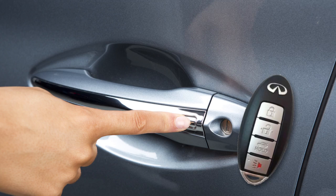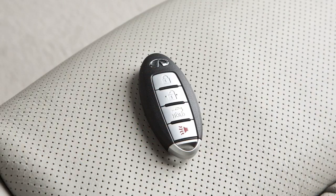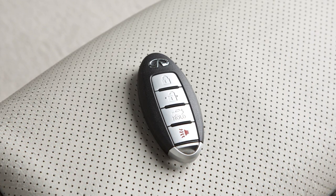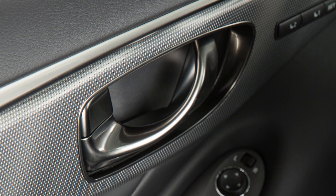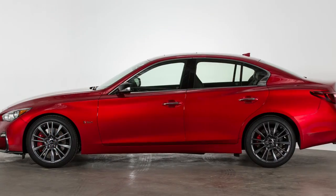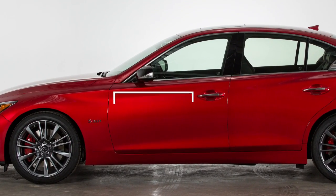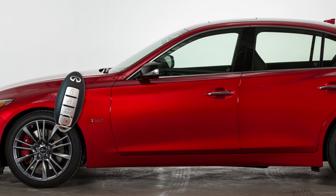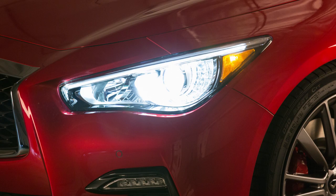Press the door handle request switch again within one minute to unlock all doors and the trunk. The Intelligent Key has lockout protection in the event you accidentally lock your key inside the vehicle. If you exit with the Intelligent Key inside the vehicle and then lock and close the door, a warning chime will sound and the door will unlock automatically. These lock and unlock functions are operational when the Intelligent Key is within about two and a half feet of a request switch. To activate the panic alarm, press this button for more than one second. The panic alarm will sound and the headlights will stay on for a period of time.